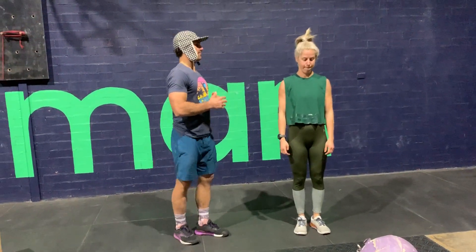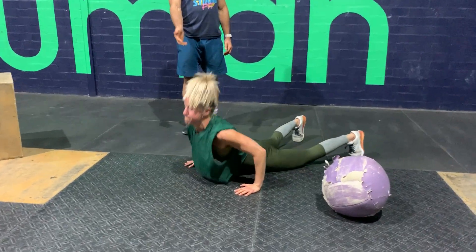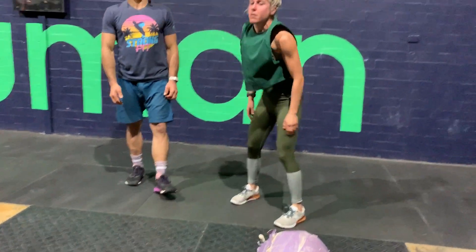Then we're going to do six inchworm movements — hands out, down under, back to the chest up. So it's going to be quite a complete movement.